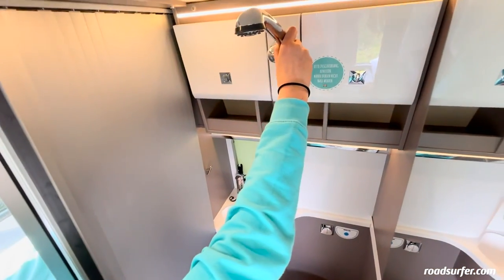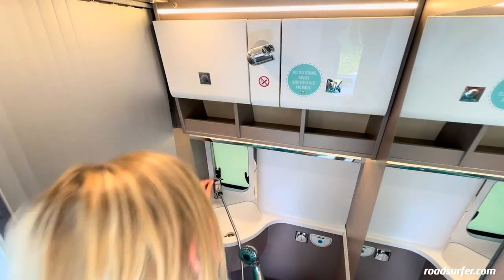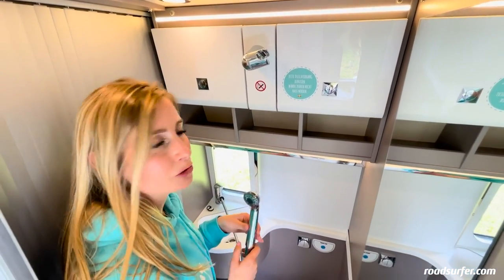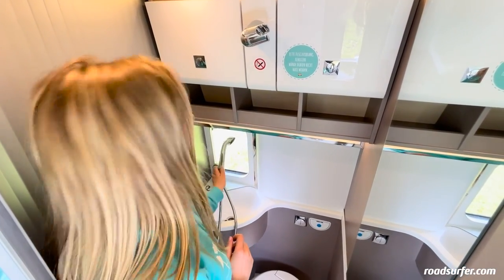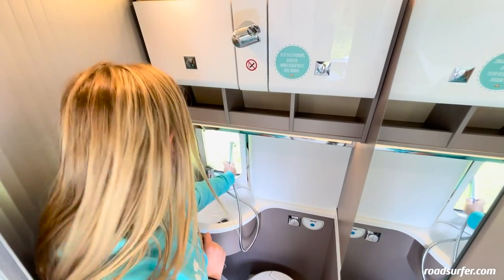Not only can you use the shower in here, you can also put it out through this window and enjoy an outdoor shower. The window allows you to always have fresh air when you need to ventilate and to use the shower outdoors to rinse the sand off your feet before you get on the bus, for example.